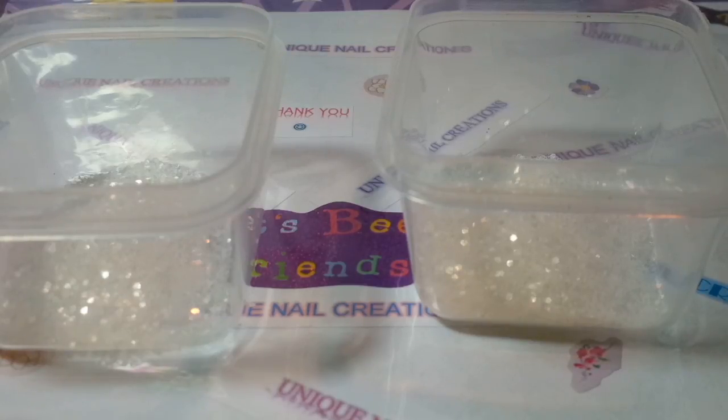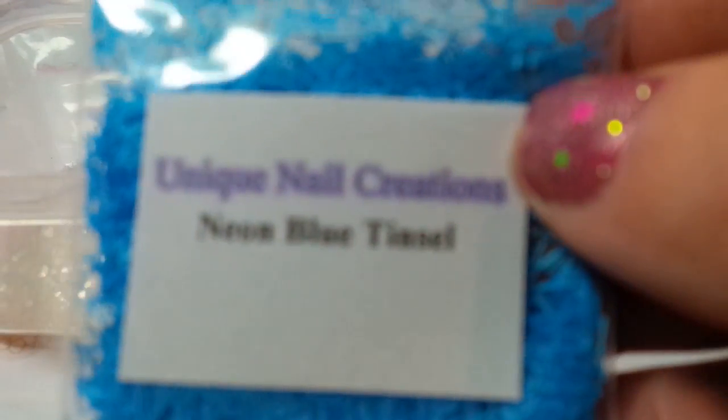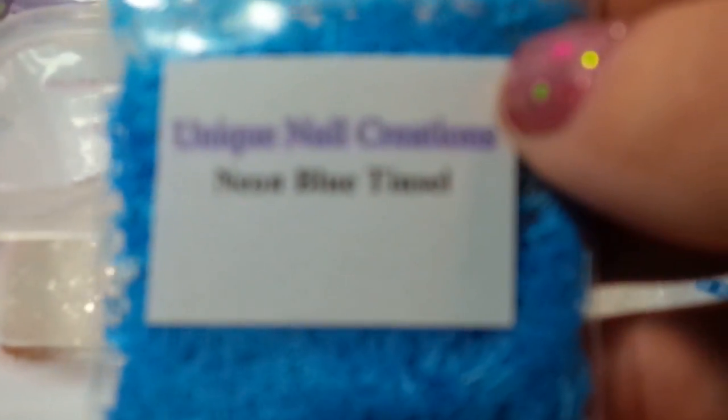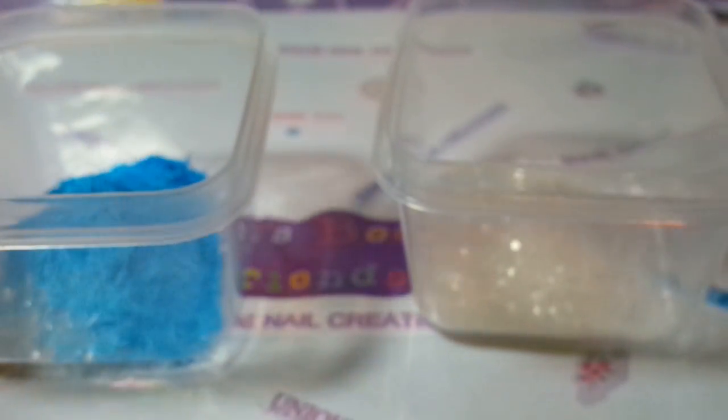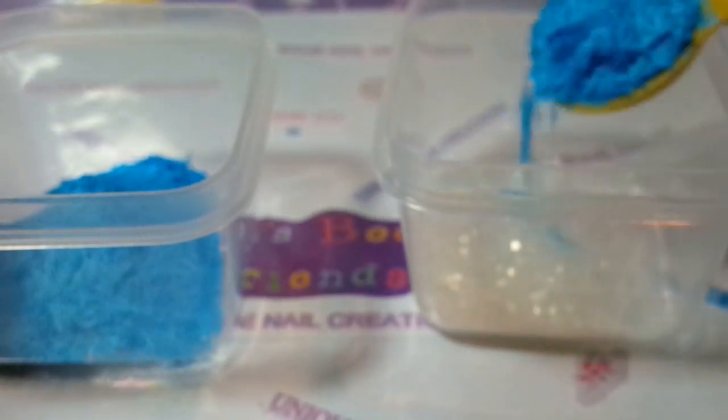I'm going to start with some tinsels. I'll save that tinsel for last. So I'm going to stick in some of my neon blue tinsel. And it's going to be a lot of stuff. I tend to overdo things, so like I said, I brought a bigger bowl.